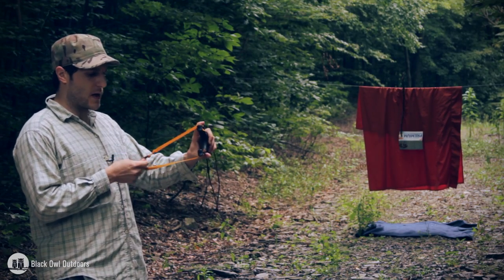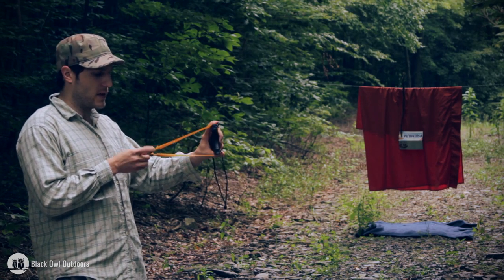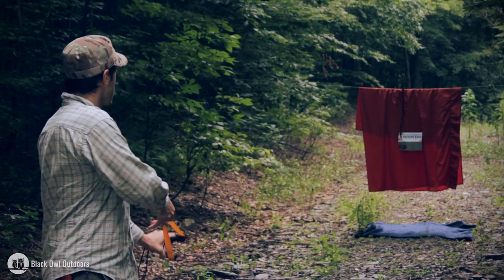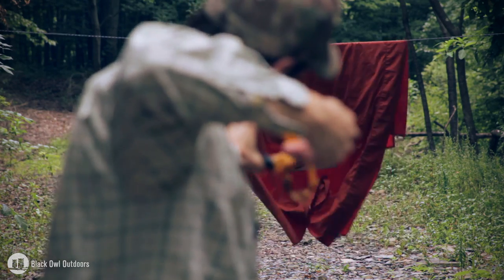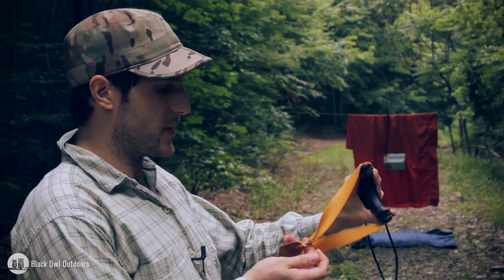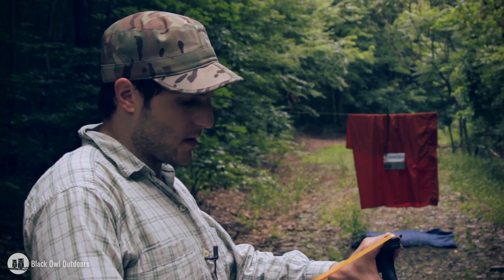One modification I might make — I wanted to show it as it came first — is maybe put a small hole in the actual pouch so it can keep the ammo in a consistent place every time. Still shooting low. I feel like my aim is good but I'm still shooting low. I'll try to compensate on this one — try to aim a little bit higher.